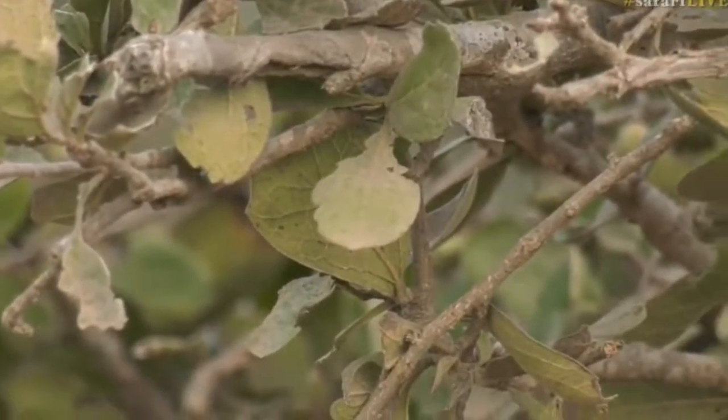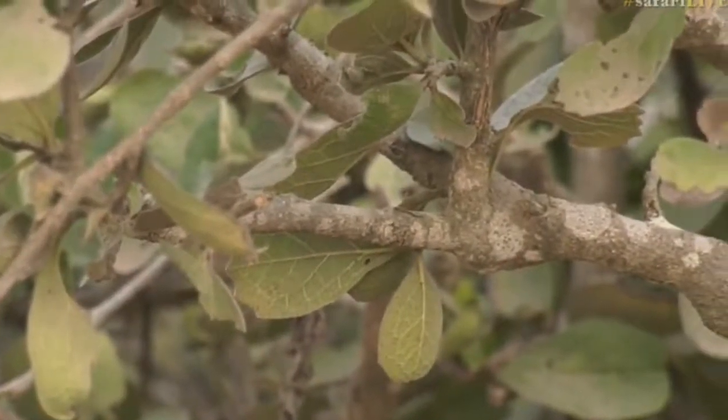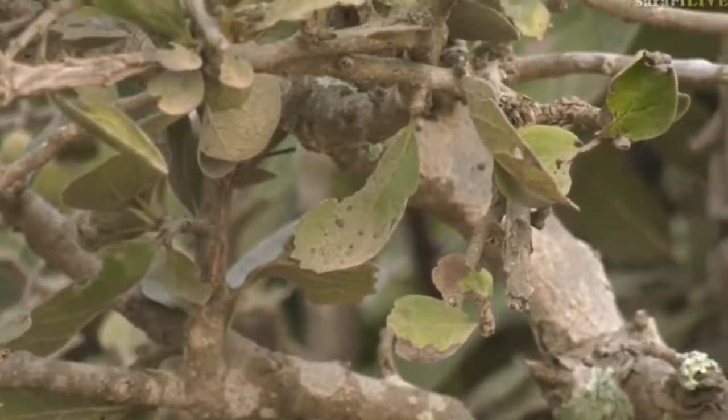Not too many things feed on it, just because it's very unpleasant. I'm so excited we found this one, because there's another species of tree that's quite similar to this one.